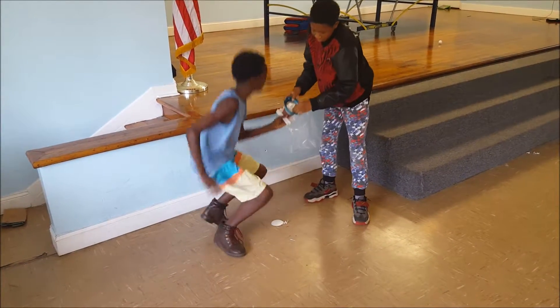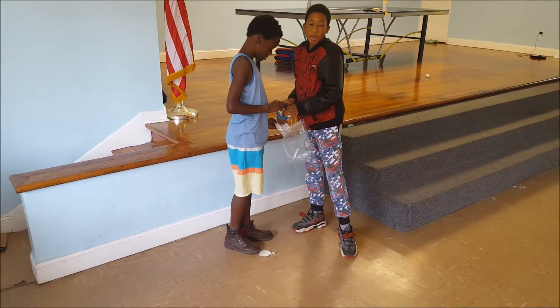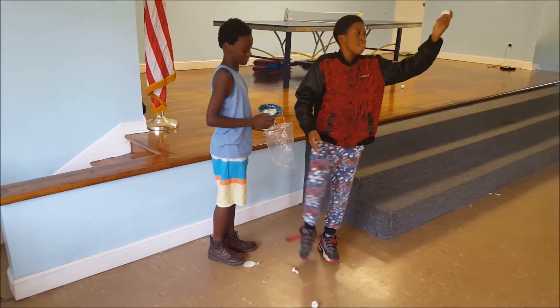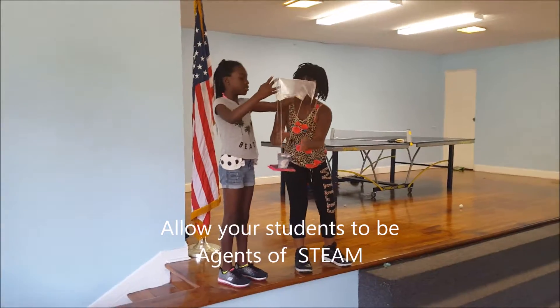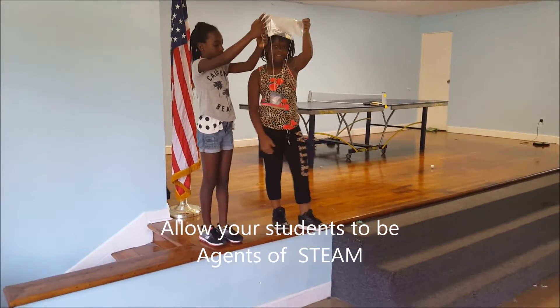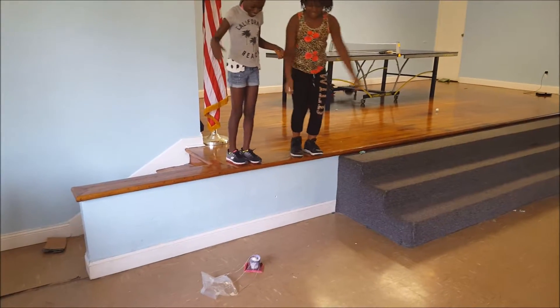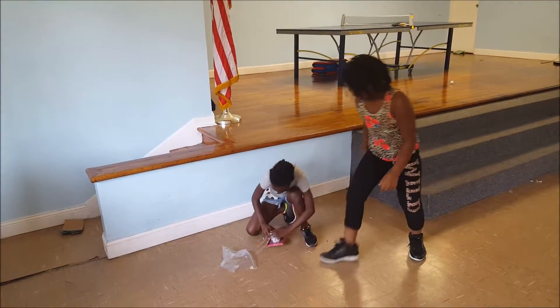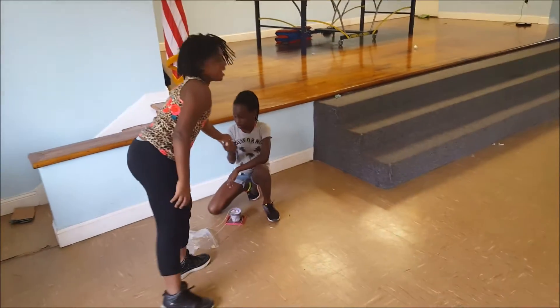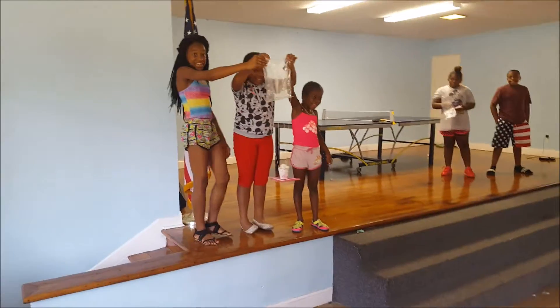Did it crack? Give him a hand, y'all! Ladies, hold it together — coordinate when you're gonna drop it. Check it, let's see — did it crack? Very good, give him a hand!